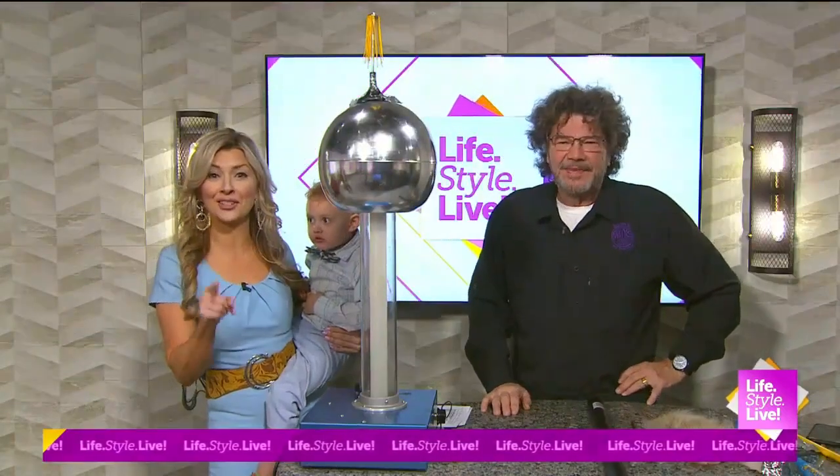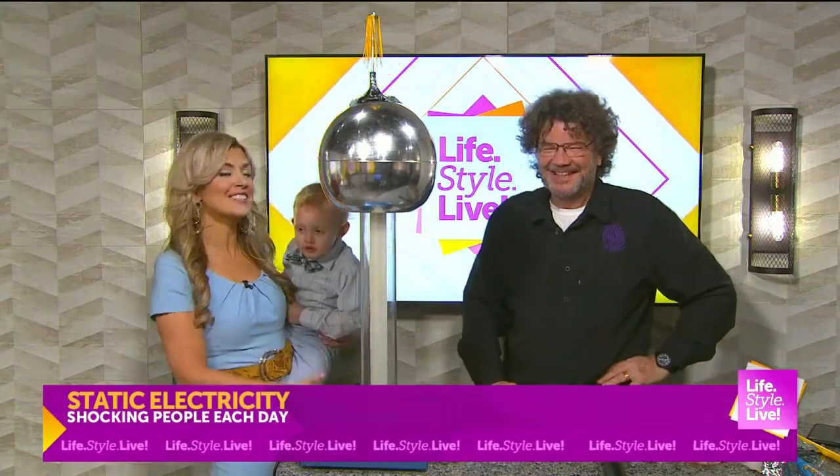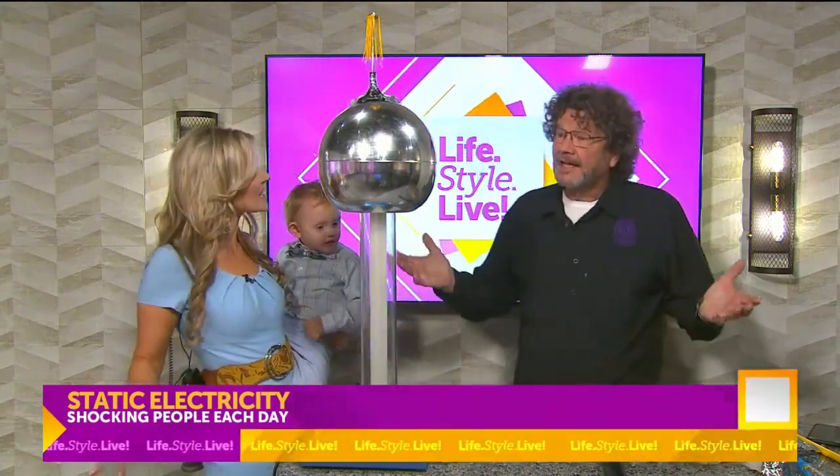Noble's getting a bit restless, so keep watching because this is bound to be fun. Our favorite lifestyle life scientist, Rick Crossland, joins us for a lesson in static electricity.